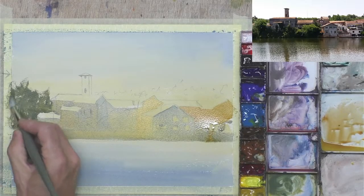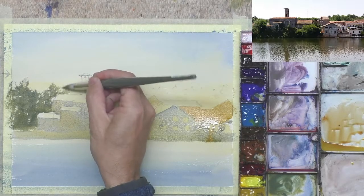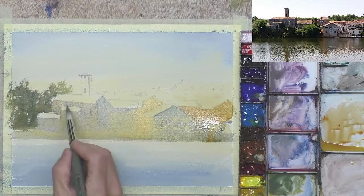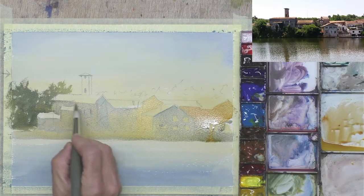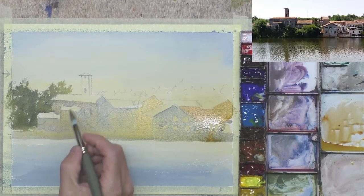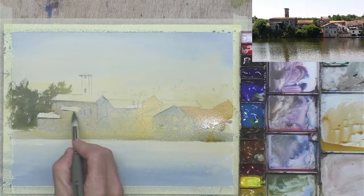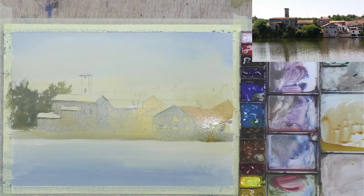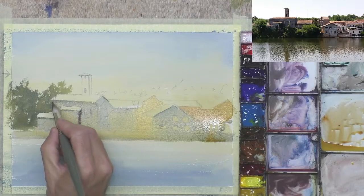A bit of dry brush just to create the illusion of treetops, and I can use the dark there to come around that rooftop and make a little bit more of it. To add connection, let's pull a dark under that rooftop there — I'm using that green I've made, so the yellow ochre and cobalt blue make a nice natural-looking green. Same under that one — maybe mix a bit of red and blue to make a slightly darker color and put a shadow down there.